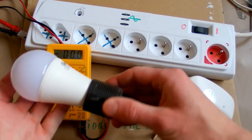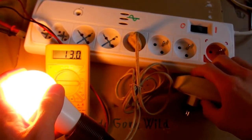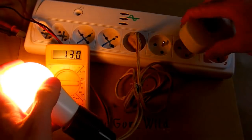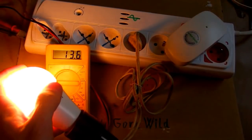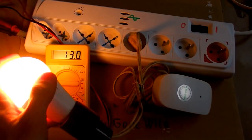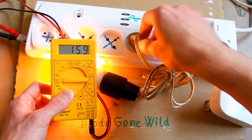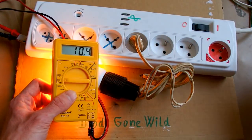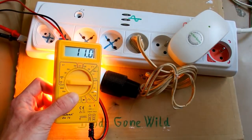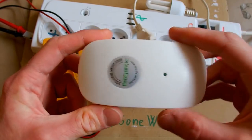Let's try an LED bulb — it draws 13 watts, and with the device, 13.6 watts. Still no power is being saved. And what about a fluorescent lamp? That reads 10.4 watts, and with the device, 11 to 11.7 watts. So it still doesn't save any power.